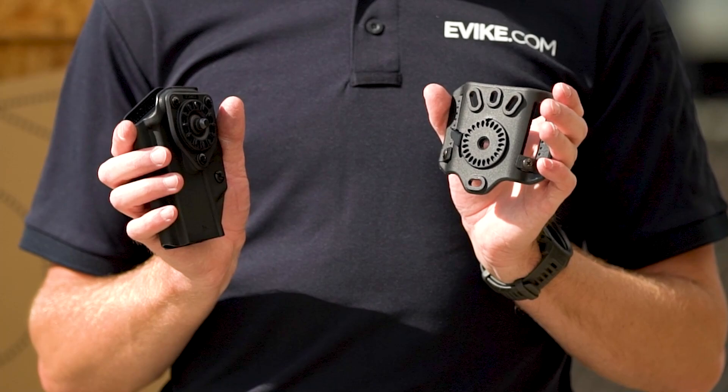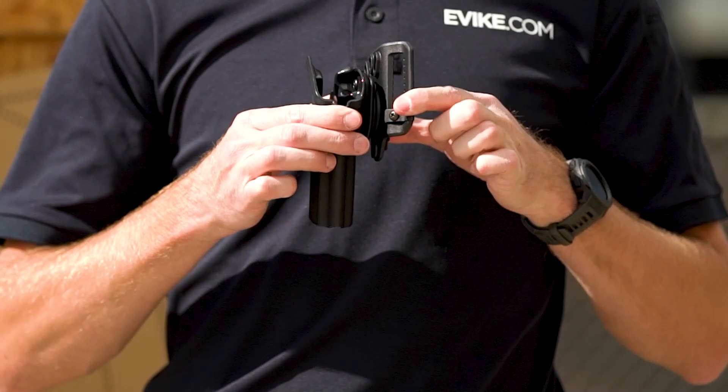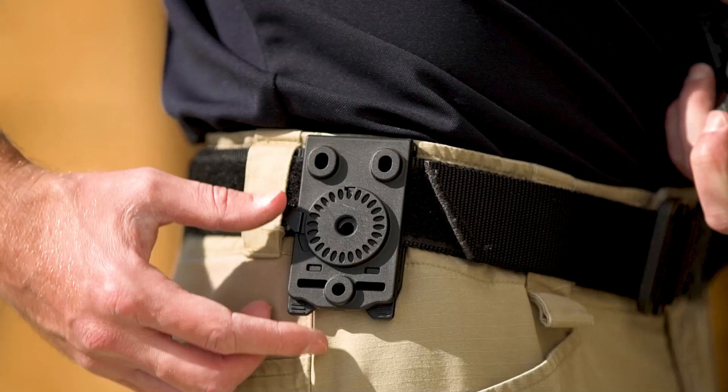What sets these holsters apart from other options is their ultra secure quick detach functionality. By throwing this spring-loaded lever you can release the holster from its mount and either adjust its rotation or swap it out for a different holster entirely.